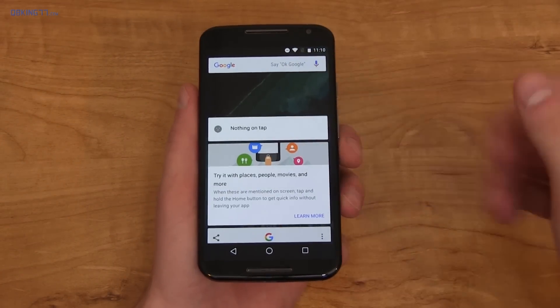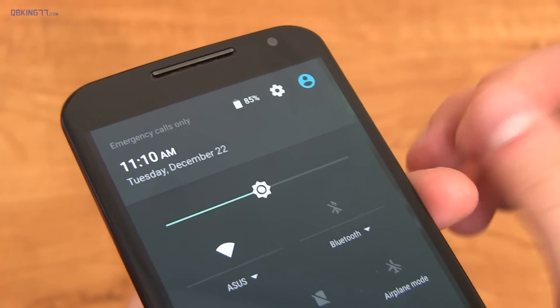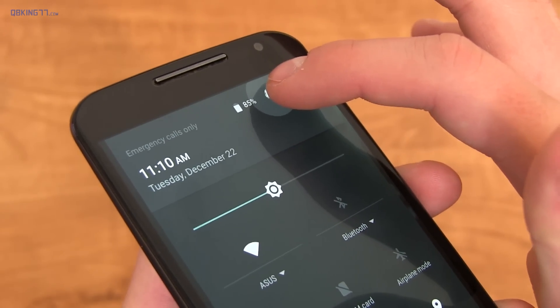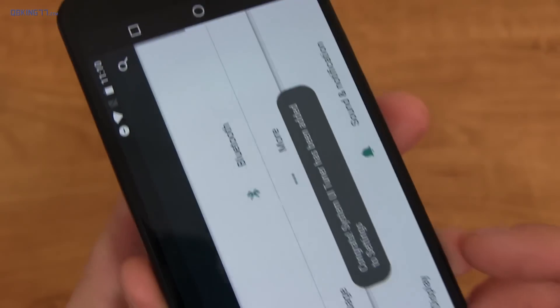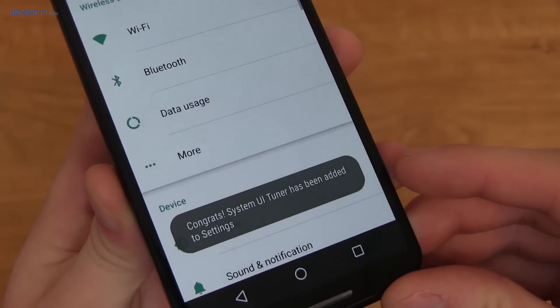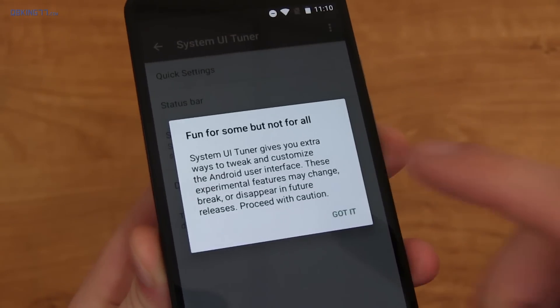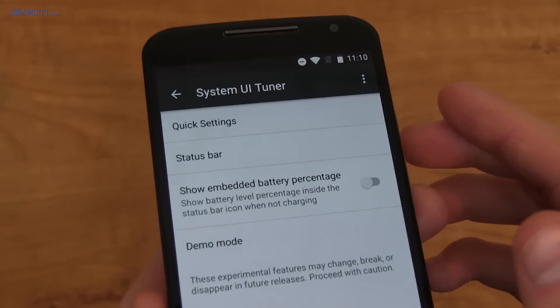Unless you disable Now on Tap, it won't go to Google Now. At the top of the pull-down bar, if you press and hold on the Settings icon, you can see it spinning in the background. Let go and it activates what is called System UI Tuner. You'll see a congratulations message that System UI Tuner has been added.